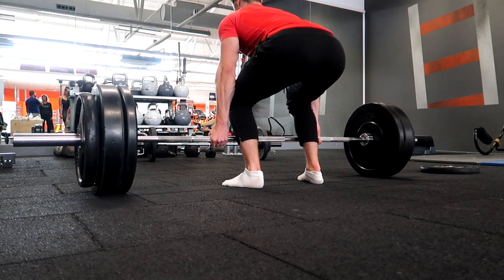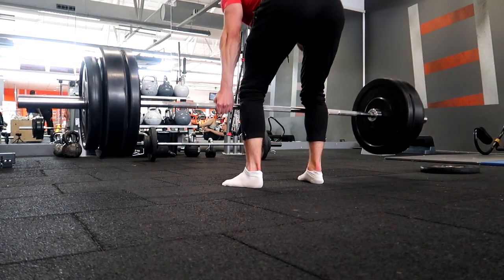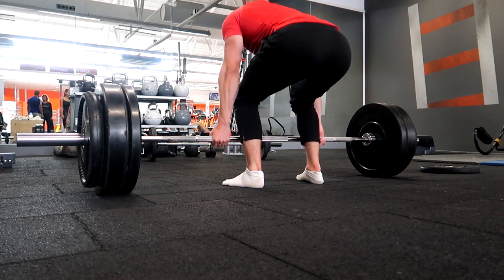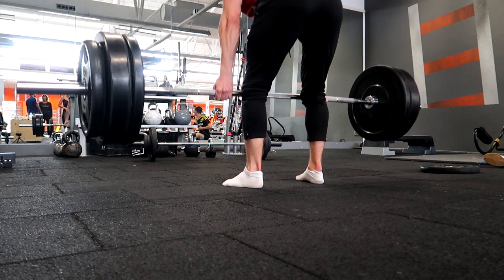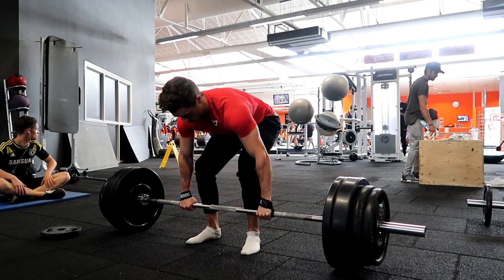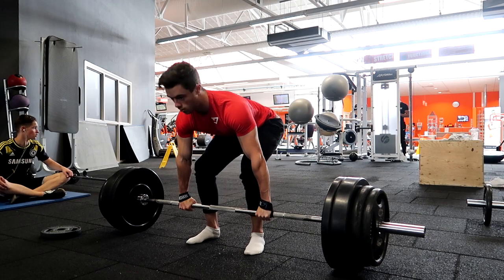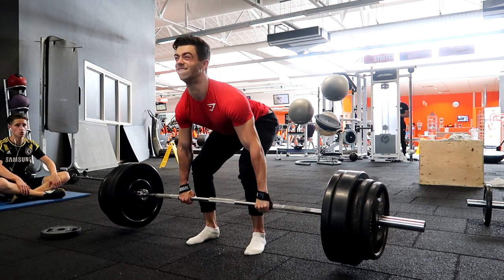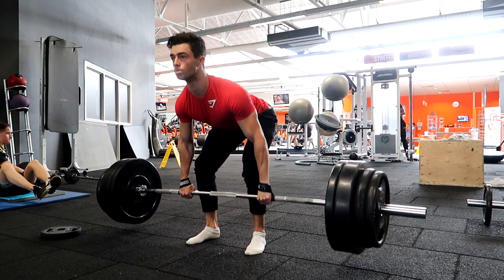When you go to your second rep, as you can see here, I lower my butt down again, make sure my abs are tight, my back is straight, and then I go up. Take your time — don't rush it, don't bounce it off the ground. Just wait, slow and relaxed between every rep. Place it on the ground, get yourself situated, and make sure you pull it the right way.